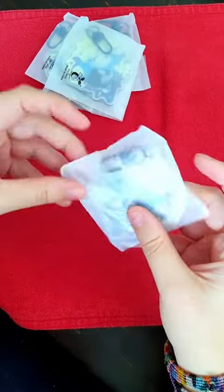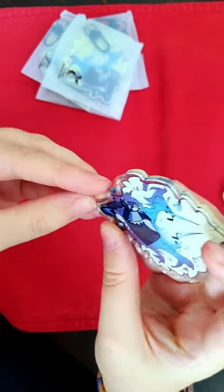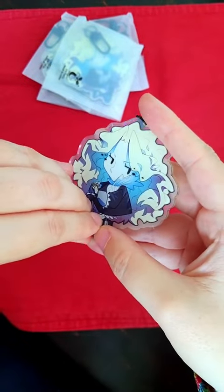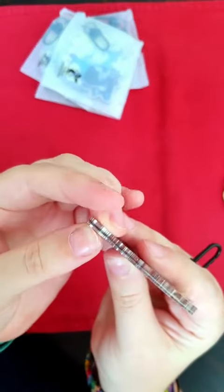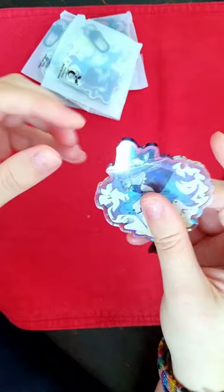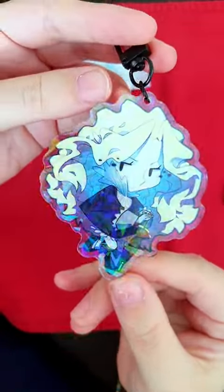The second one has the same design on both sides, and it's holographic broken glass. I ended up only ordering six of these because they ended up being my favorite. The holographic paper is over the drawing only on one side, which I like, because you get to see the drawing with the effect on one side, and just the drawing clearly on the other side.